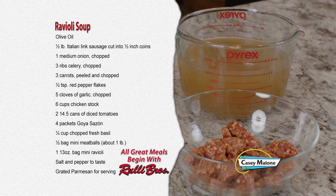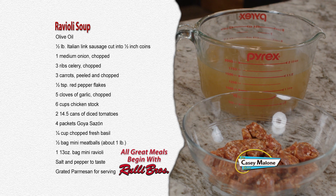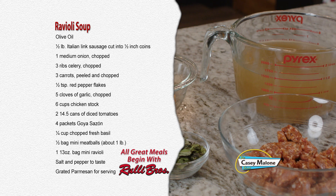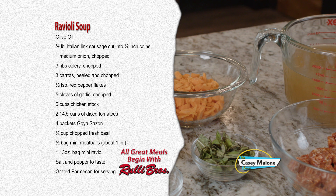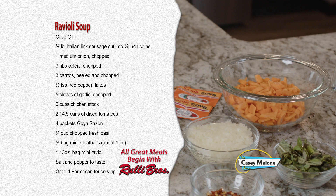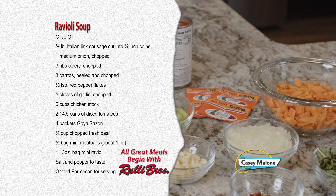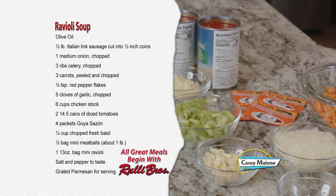For this recipe you'll need: one half pound of Italian link sausage cut into half-inch coins, one medium onion chopped, three ribs of celery chopped, three carrots peeled and chopped, one half teaspoon of red pepper flakes, five cloves of garlic chopped, six cups of chicken stock, two 14.5-ounce cans of diced tomatoes, four packets of Goya sazon, one quarter cup of chopped fresh basil, about a pound of mini meatballs, one 13-ounce bag of mini ravioli, salt and pepper to taste, and grated Parmesan for serving.